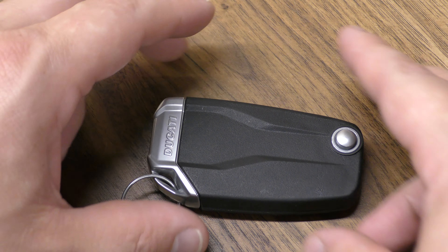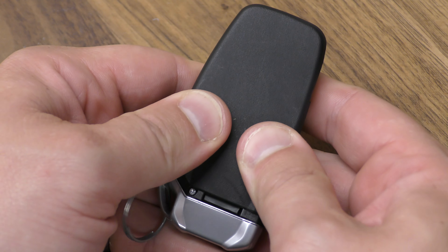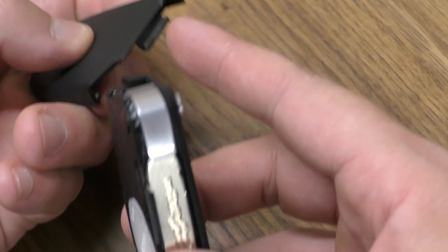Hi there. I'm going to show you how to change the battery in this Ducati key fob. Pretty straightforward process. You need one of the 2032 batteries — you can get these off Amazon for just a few dollars, there's a link below in the description. I'm also going to be using a really small flat tip screwdriver. This part isn't absolutely necessary but helpful.